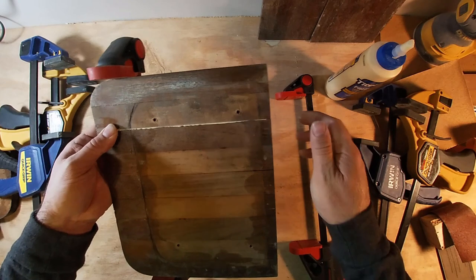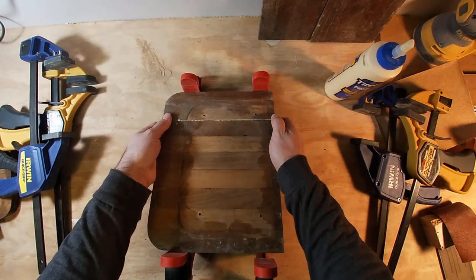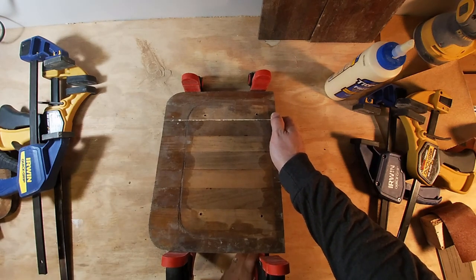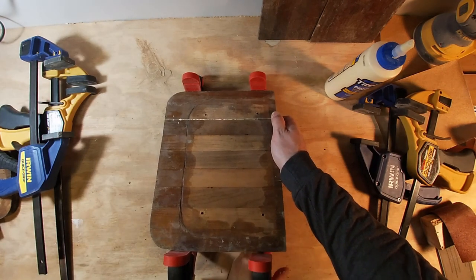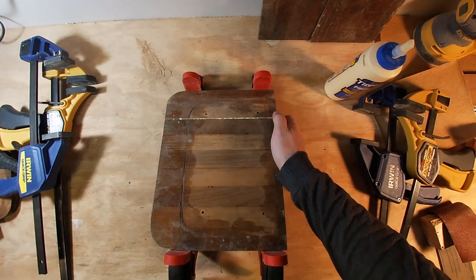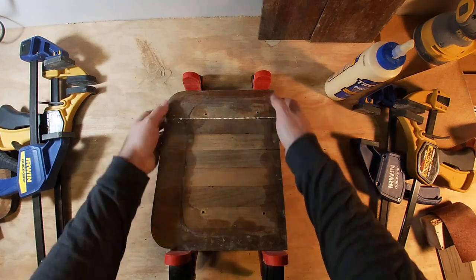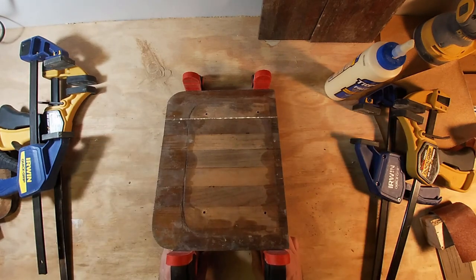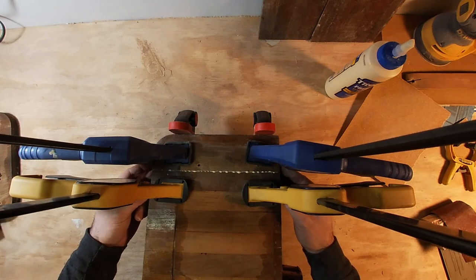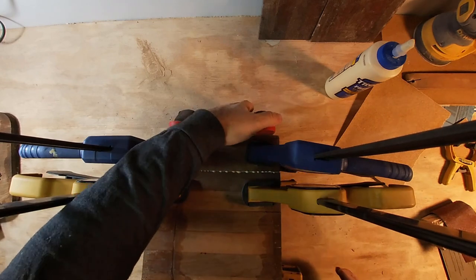To do this right, this probably should have had biscuits in it, or something to keep these lined up better and give even more gluing surface. If I were making a total new one, I probably would do something like that. But I'm just repairing this, so I'm not going to bother. I've got this all clamped down and it's all lined up reasonably well, so now we just have to wait for the glue to dry and see how it goes.